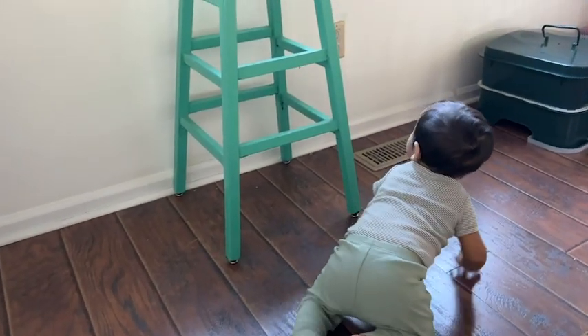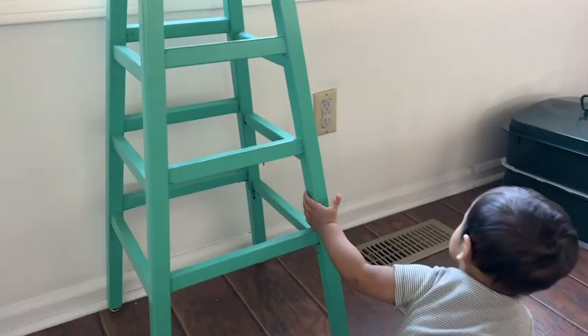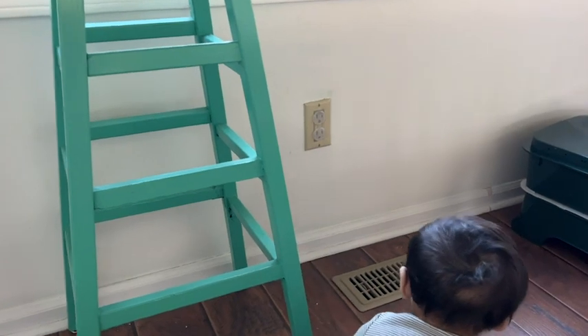Hi, I'm Katie with WTI, and congratulations, your baby has started crawling! Now what do you do? You hurry up and baby-proof everything, especially outlets, because for some reason outlets happen to be the very first thing that your baby wants to crawl to.